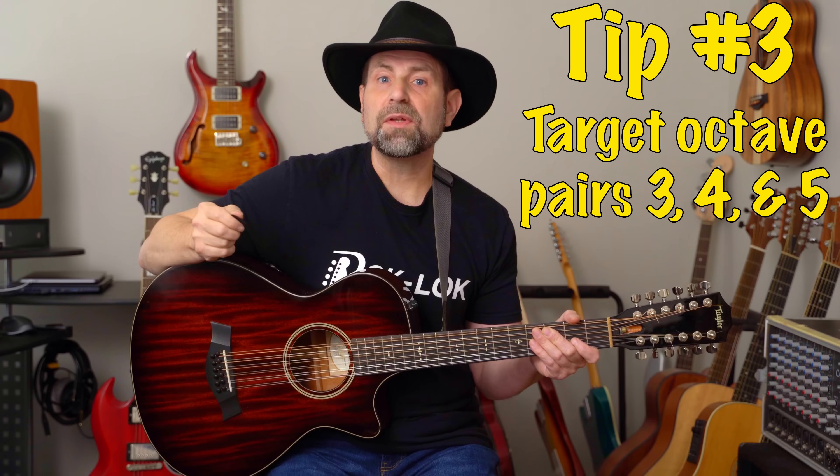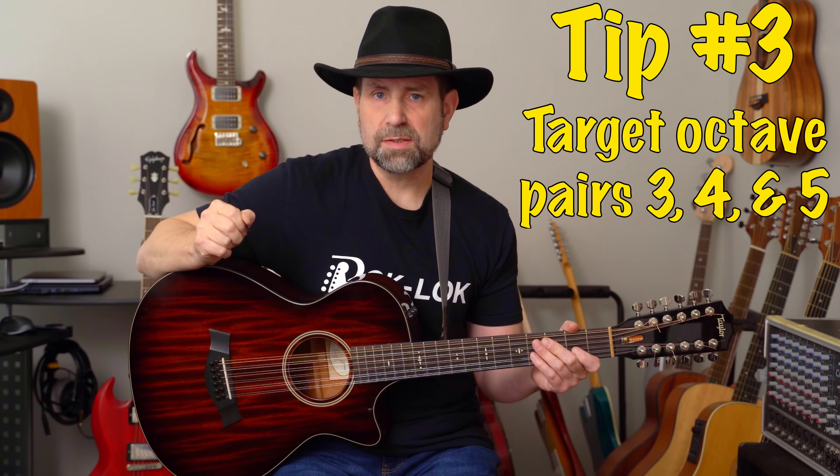And that brings me to tip number 3: target the octave strings, especially the 3rd, 4th, and 5th. These are the money strings. Instead of strumming open chords, arpeggiate them.